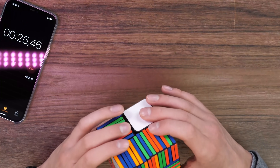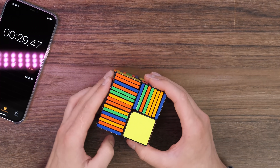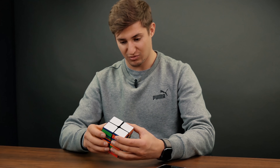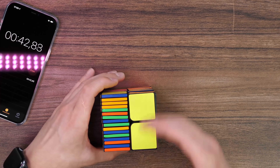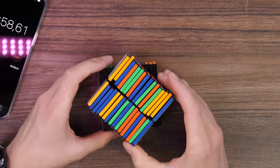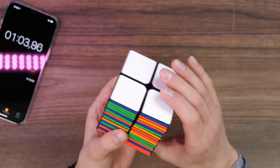To begin with, I want to solve the first layer, as I usually do with a standard cube. That's it, the first layer is done. Now let's try to solve the second yellow one. I solved it correctly — first and second side. And here comes the hardest part: to solve all the rest.